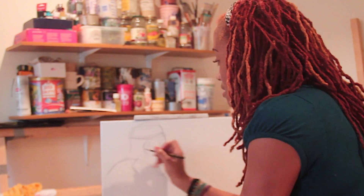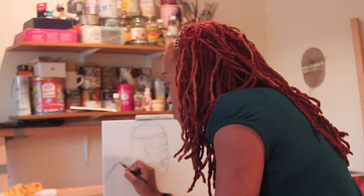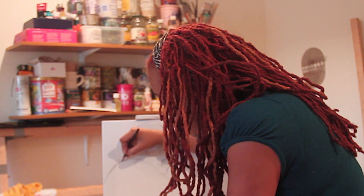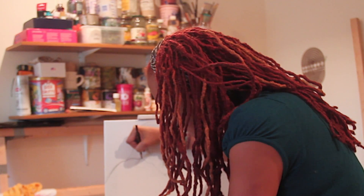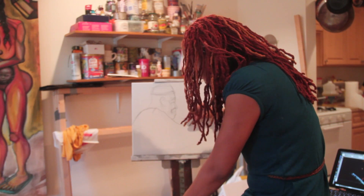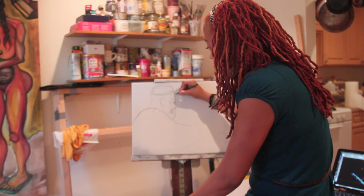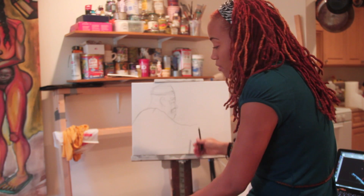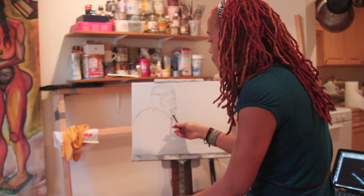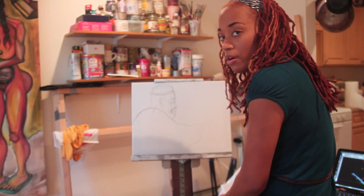So once the drawing is done, you draw over it with a watercolor pencil to outline everything that you've done and to finalize the final shapes. From there, you can erase what you've drawn out with the pencil and then start creating your painting.